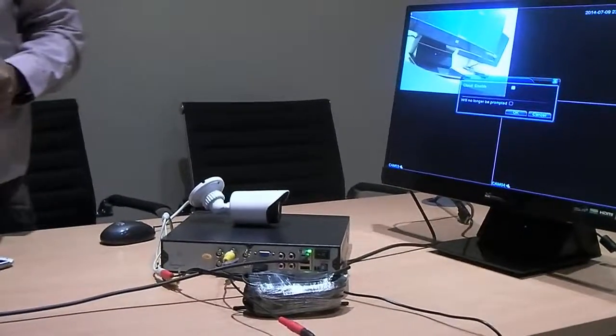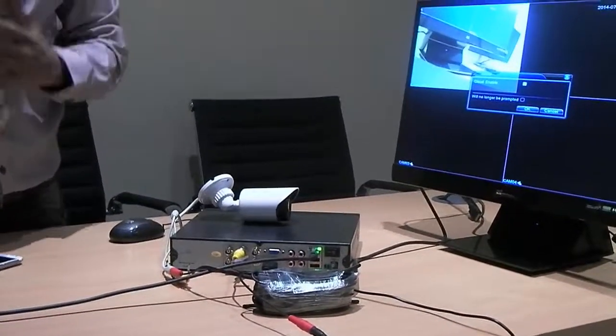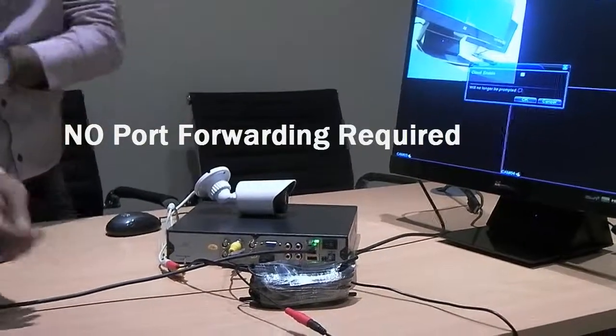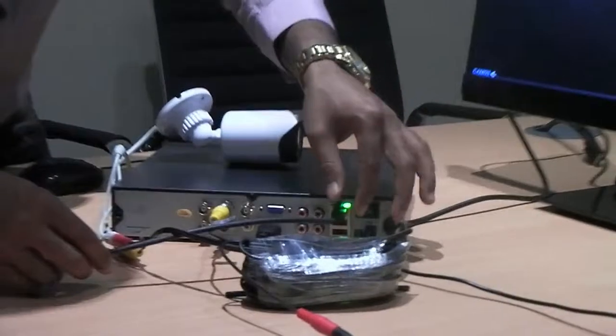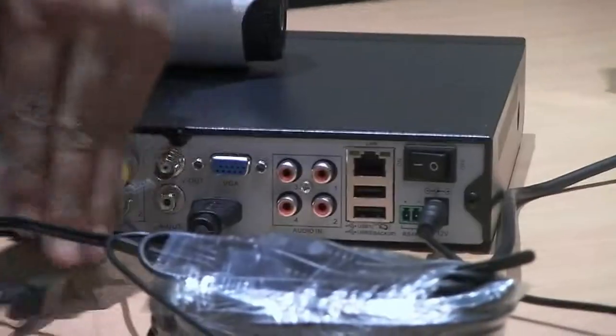Alright, just to quickly show you how it works on the internet, how easy the setup is. There's no portfolio or anything like this. You can see the back of this DVR. I've connected an internet cable, which is an Ethernet cable. The Ethernet cable is on the back of the router.